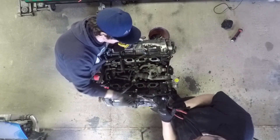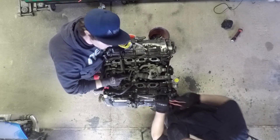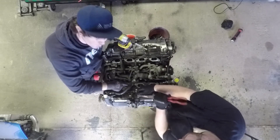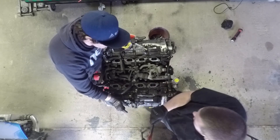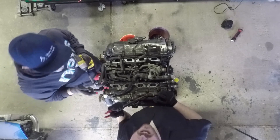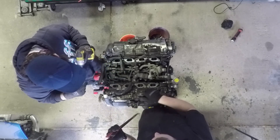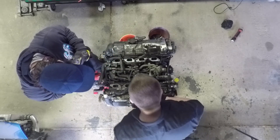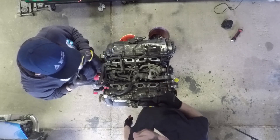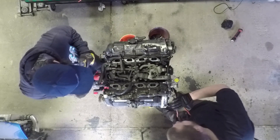We got the manifold off and there's a lot of stuff. We should have probably used the air compressor and sprayed all the leaves out so they wouldn't get into the cylinder, but we've been carefully making sure they don't go in. It's actually really surprising because these runners are super clean in the head. I would not believe this motor had 250,000 miles on it if all I could see was that. You look at the outside and you're like, yeah, this motor's going to be nasty.